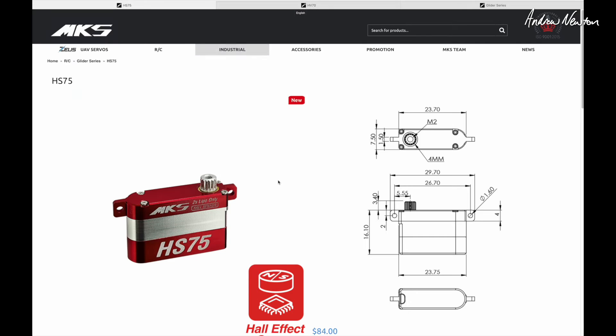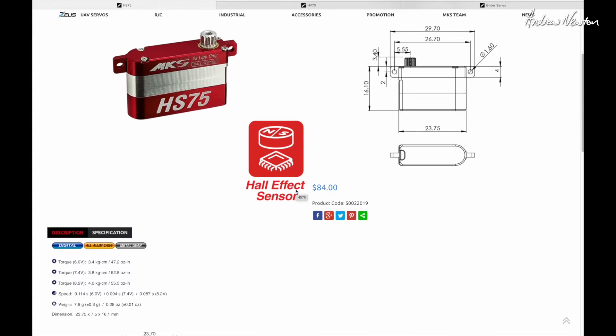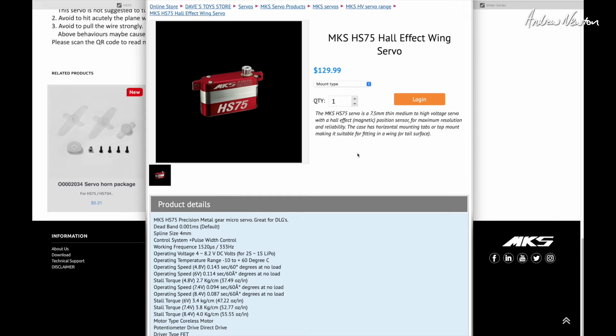Now let's have a look at the HS75 on the website. All the dimensions, hall effect sensor again, and you can get spare parts. Hall effect position sensor for maximum resolution and reliability, and a lot of power out of a little servo. You can get vertical tabs or horizontal tabs for different mounting positions — this is going in a wing so it'll have the flat tabs so the servo can lie flat. Operating speeds: 0.143 seconds per 60 degrees no load at 4.8 volts, and 0.087 seconds per 60 degrees at 8.4 volts — pretty incredible specs.